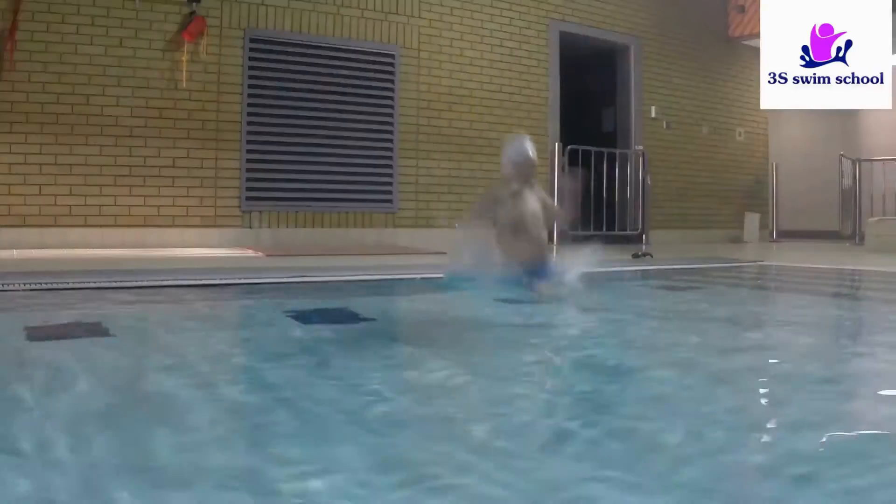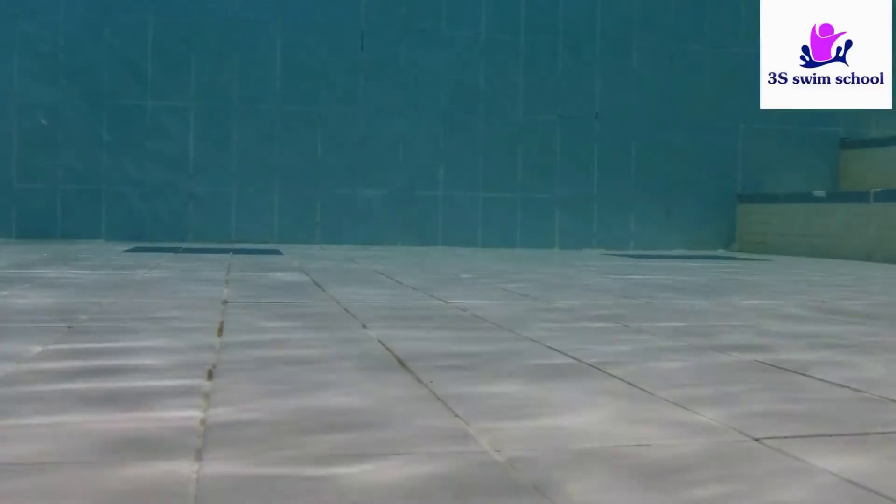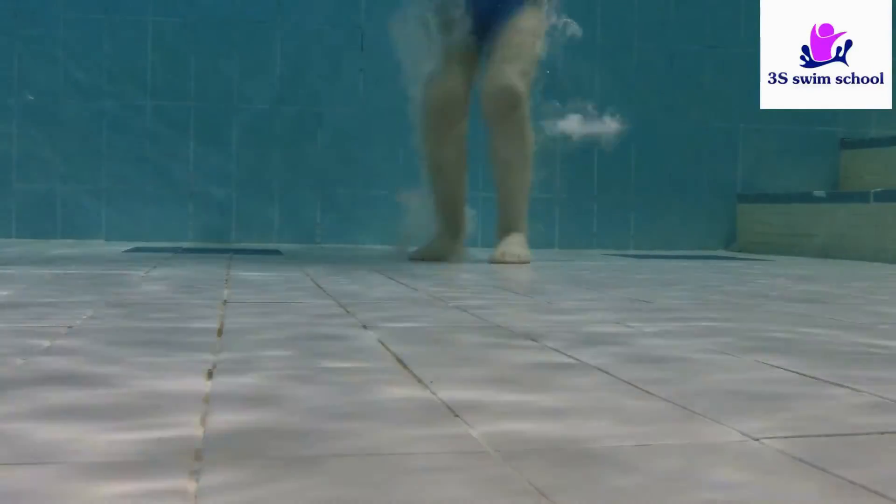For more confident swimmers, jumping in is also an acceptable option — just make sure the swimmer bends their knees a little on the entry.